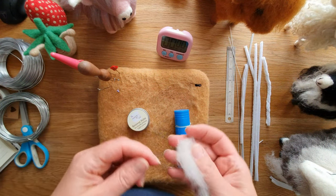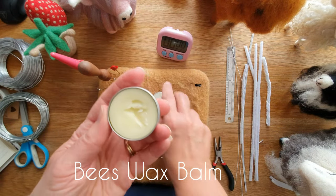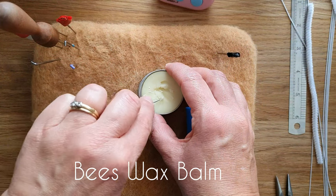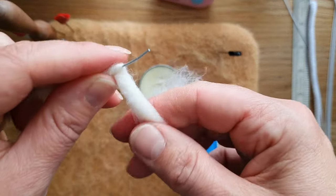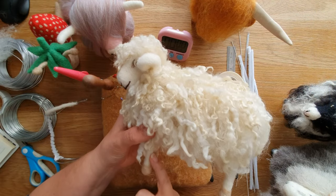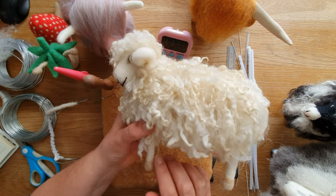If you haven't got floristry tape, use a bit of Pritt Stick glue — put it on the wire and then wrap the wool round. Or there's the Makers Beeswax Balm — scrape a bit out, warm it up in your hands, wrap the wool round, and again it will stop it from slipping.